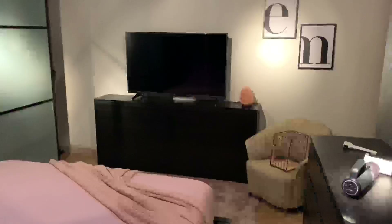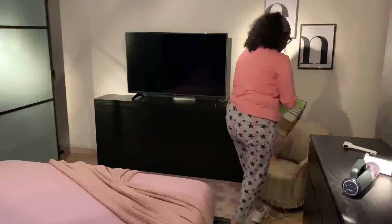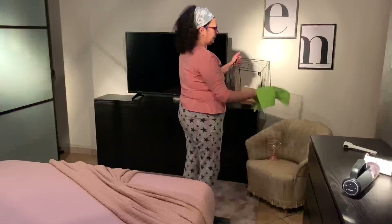Dopo una pausa caffè sono ritornata in camera, dove ho dato una veloce passata ai vetri. Anche qui la pulizia delle finestre e il cambio delle tende l'abbiamo fatto insieme a Milena.